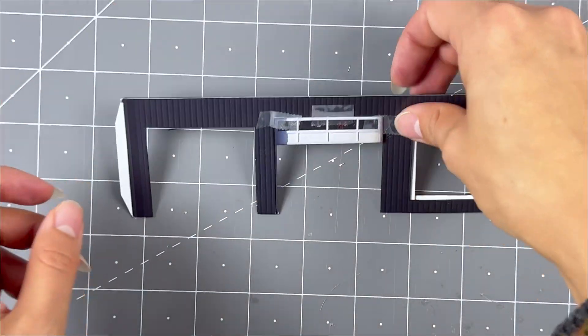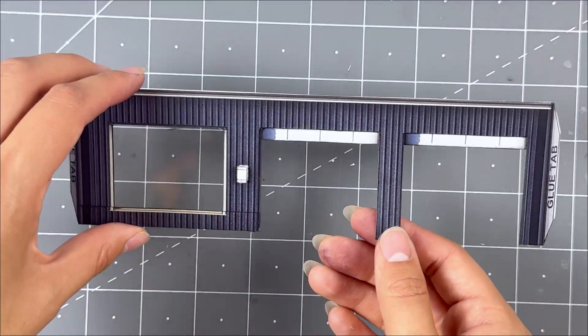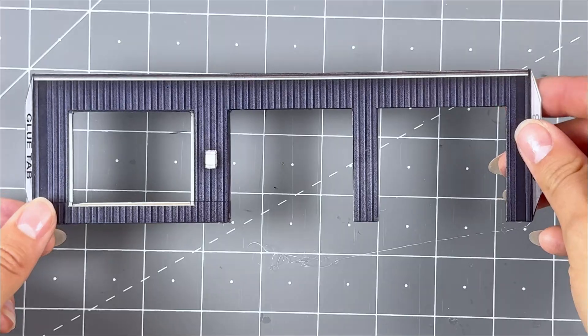On top of the garage door openings, place the garage door pieces on top. Secure with tape and adjust if needed. This step is optional: grab the 2D addon light, place hot glue onto the original light, and place the 2D one on top evenly.